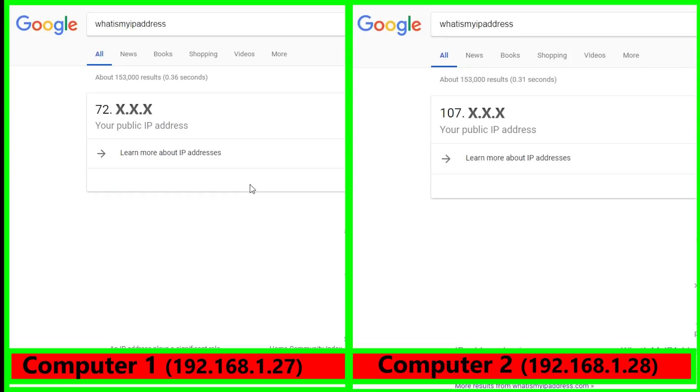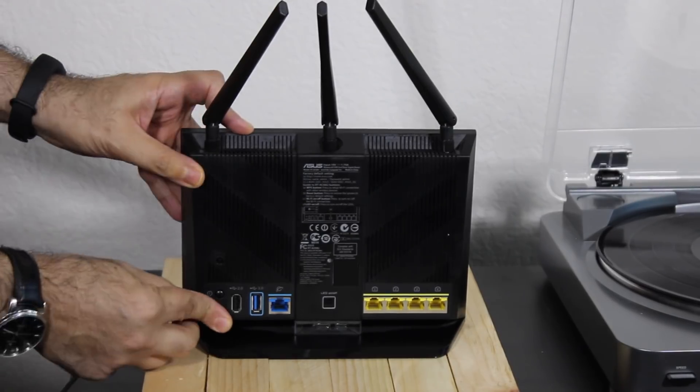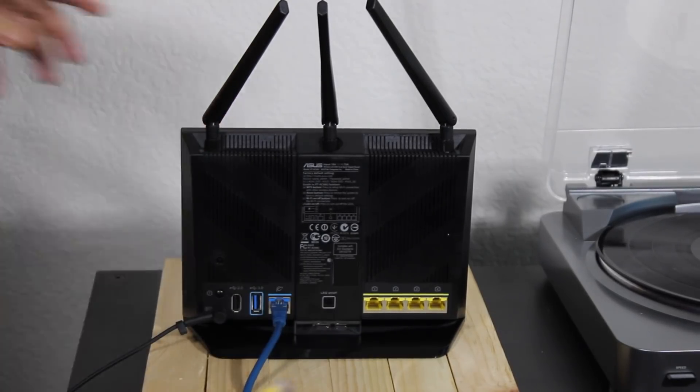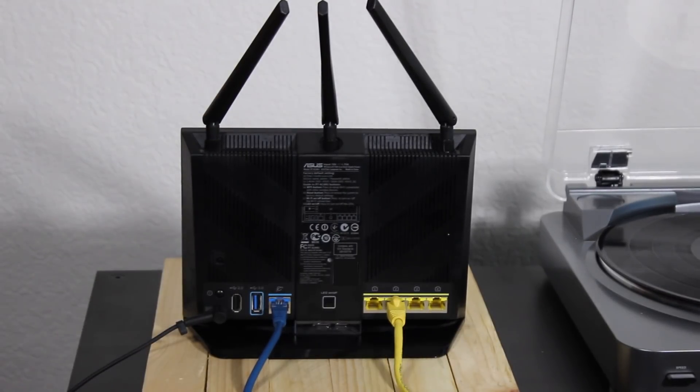I can check the computer's public IP address by just Googling 'what is my public IP address.' All right, that was pretty much it. Hope you liked this video. Please don't forget to hit that like button if you like this video and subscribe to my channel if you're not. I would really appreciate your support. It definitely helps me to make more and better content on this channel.